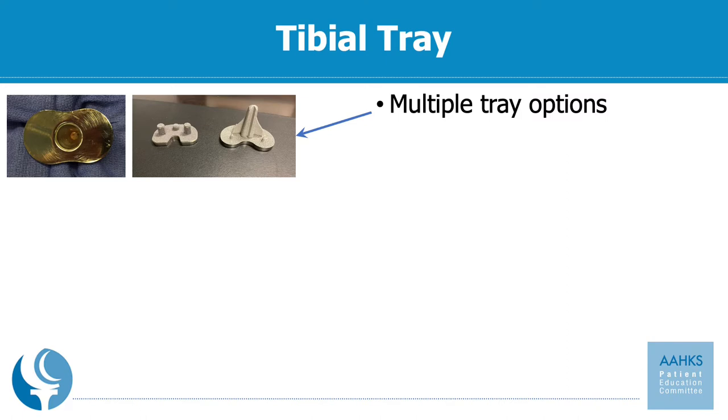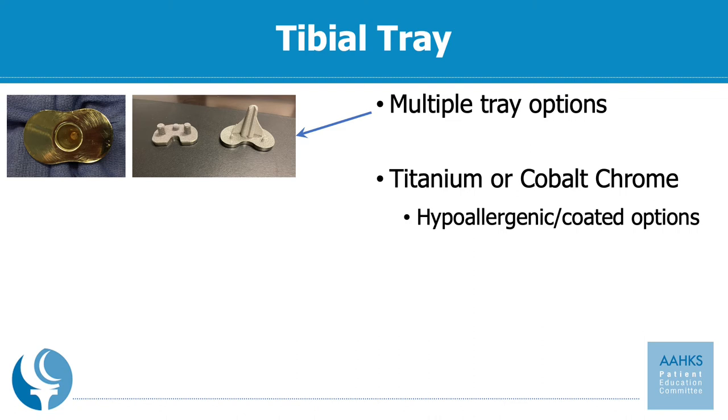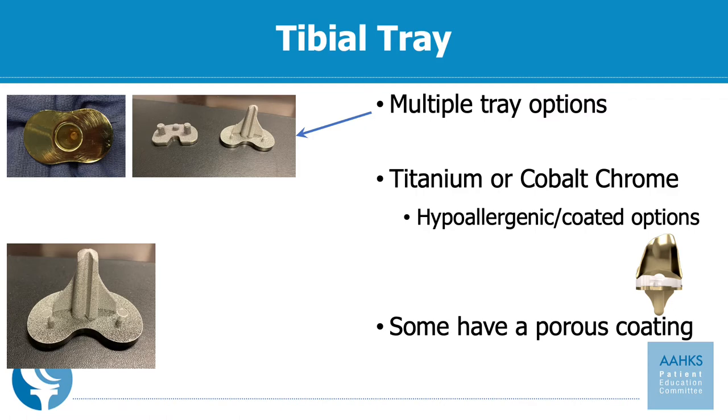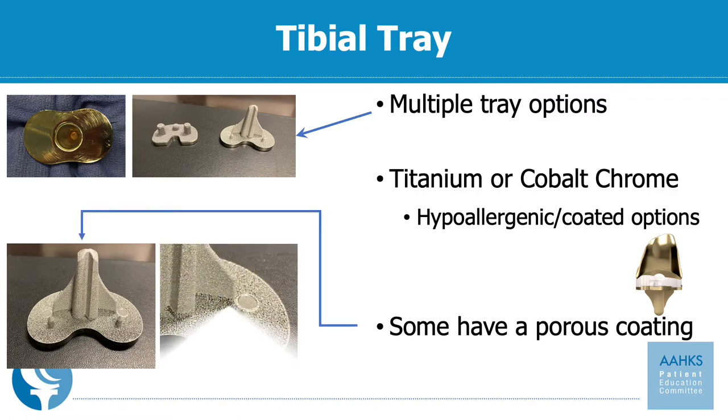There are also multiple different metals that the implant can be made from. First is titanium, as pictured at the top, or cobalt chrome, which is the upper left. There are also hypoallergenic and coated implants, which are often a different color, and these tend to be nickel-free for patients with metal allergies. The tibial component can have a porous coating where the bone will actually grow into the implant, or it could be cemented into place.